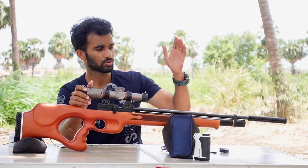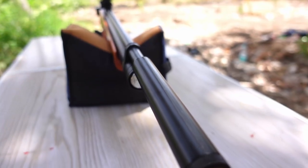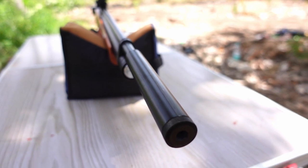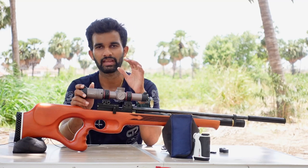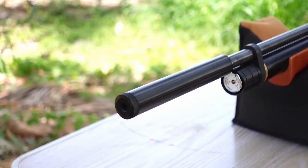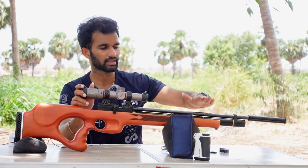Starting at the front, we have a moderator. This comes with a built-in moderator — very slim and small. It hushes the sound quite a bit, does a decent job shooting outdoors. I didn't find any cracking noise or anything coming out of the muzzle of the gun, so it does a decent job.